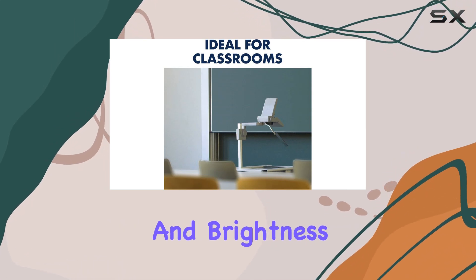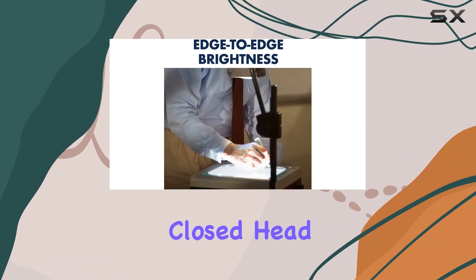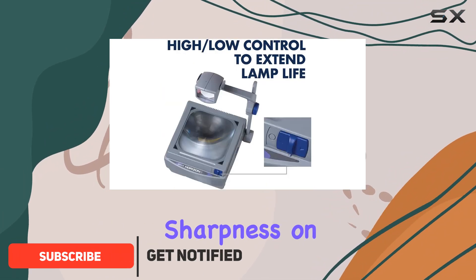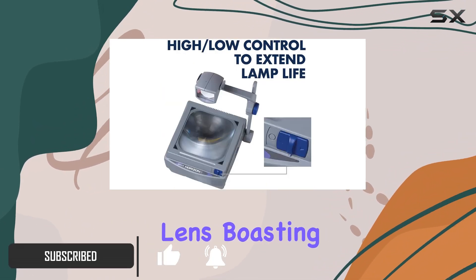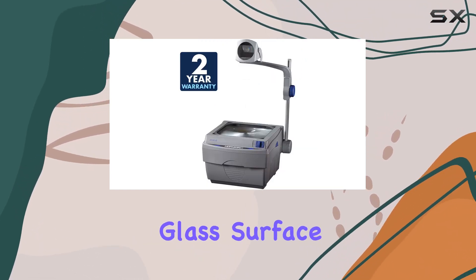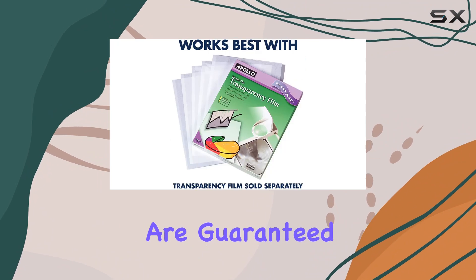Let's talk about sharpness and brightness first. With its closed-head design, dust and dirt are kept at bay, ensuring edge-to-edge sharpness on the double Fresnel lens. Boasting a 2000 lumen output and a 10-inch by 10-inch stage glass surface area, your presentations are guaranteed to shine.